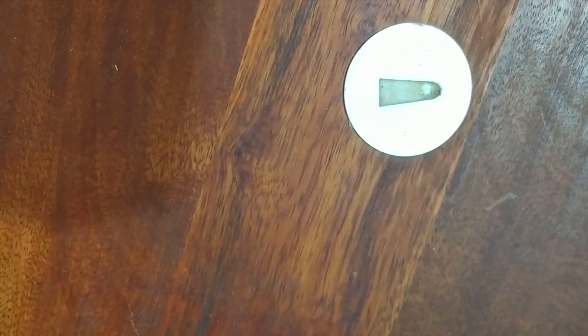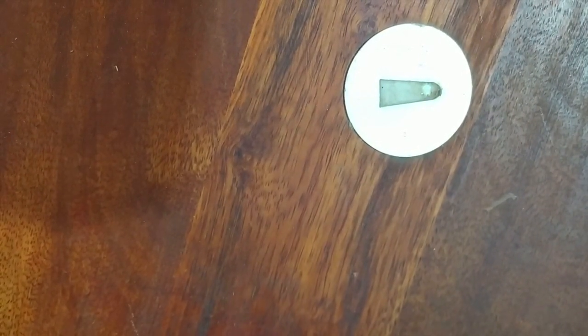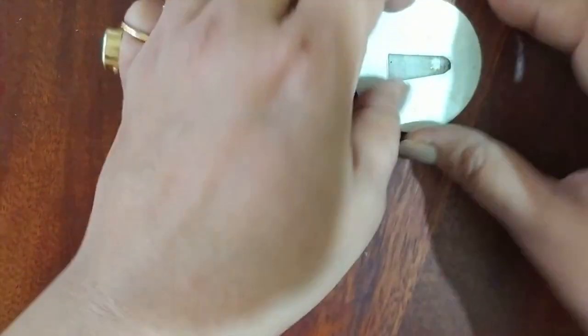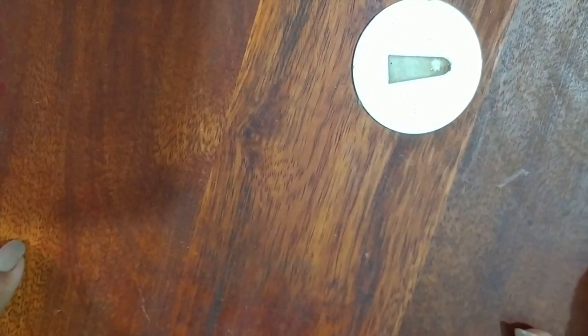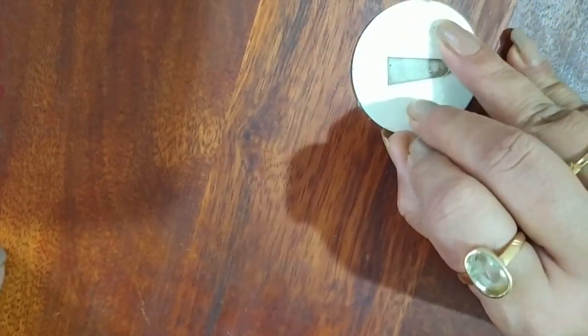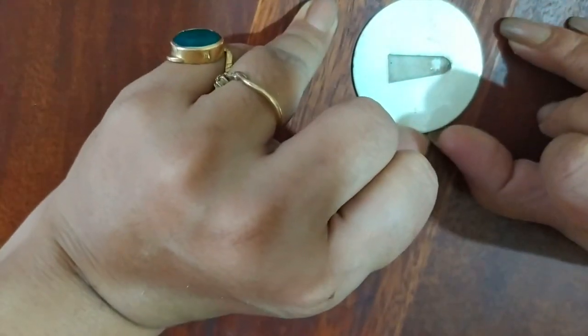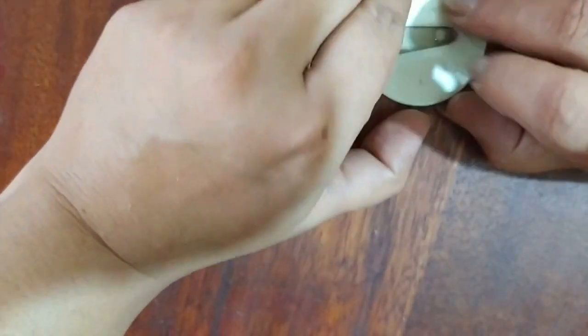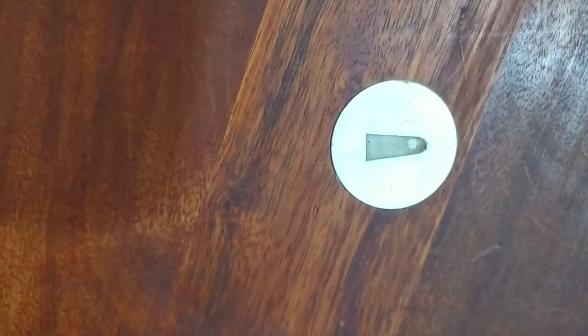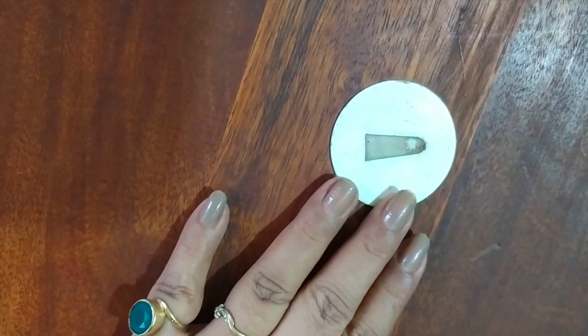Hi, this is Teema here from Home Hashtag DIY and today I'm here to share a very quick tip with you. I have this table-ish piece of wood that I want to work on, but there is something metallic stuck onto it and it's not been coming off. I've tried it, as you can see, it's not coming off. So if you have a problem like this, what do you do?